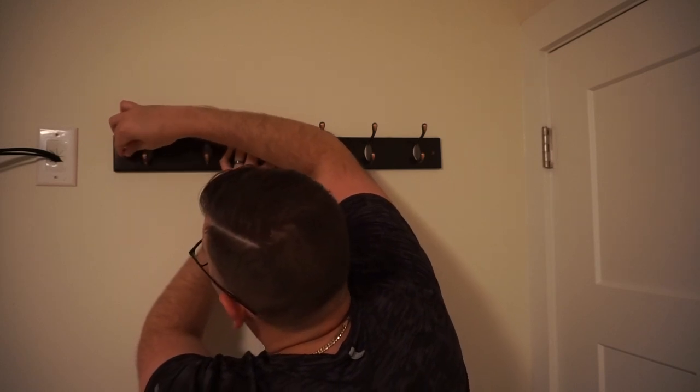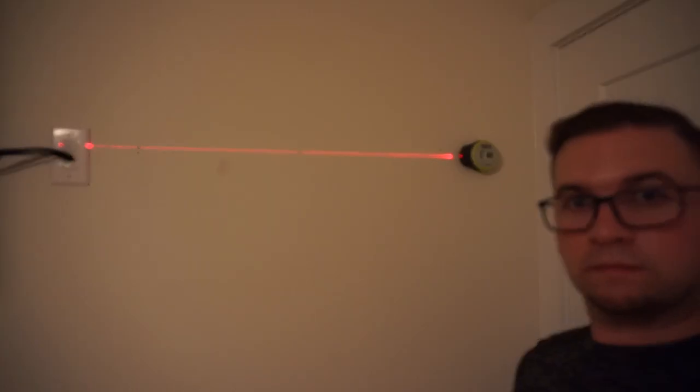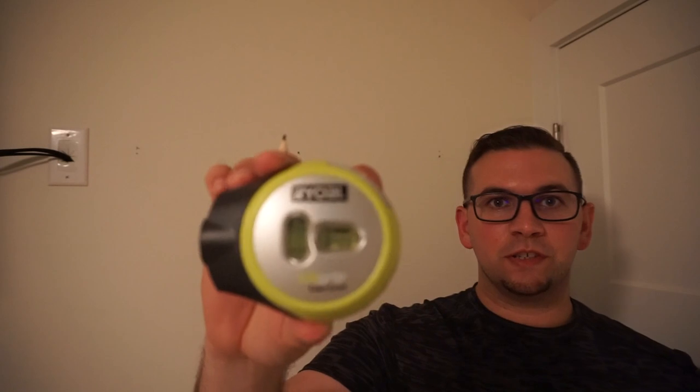Now they may not be level yet, but at least I know where the holes are supposed to be. One, two, three — now I grab my level and let's check and see if they are aligned. I want to be a little fancy so I use this air grip laser level. I can adjust it how I want — it has a laser and gives me a straight line to really make sure everything is nicely aligned.